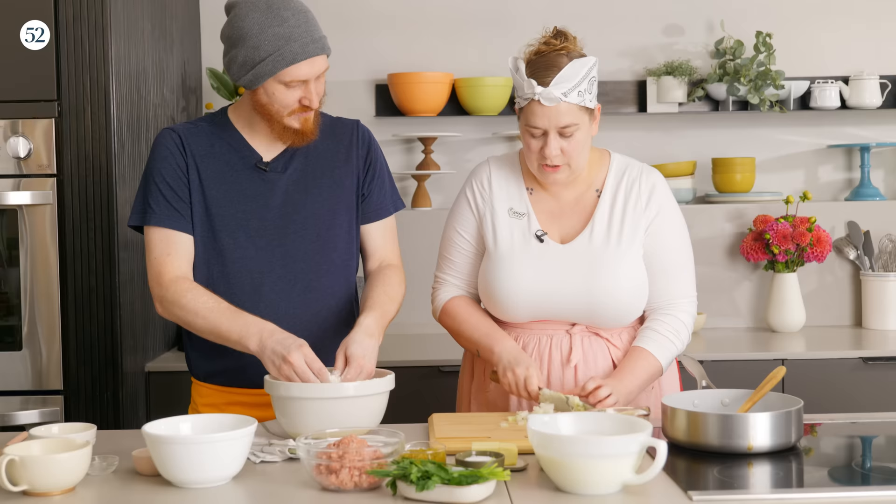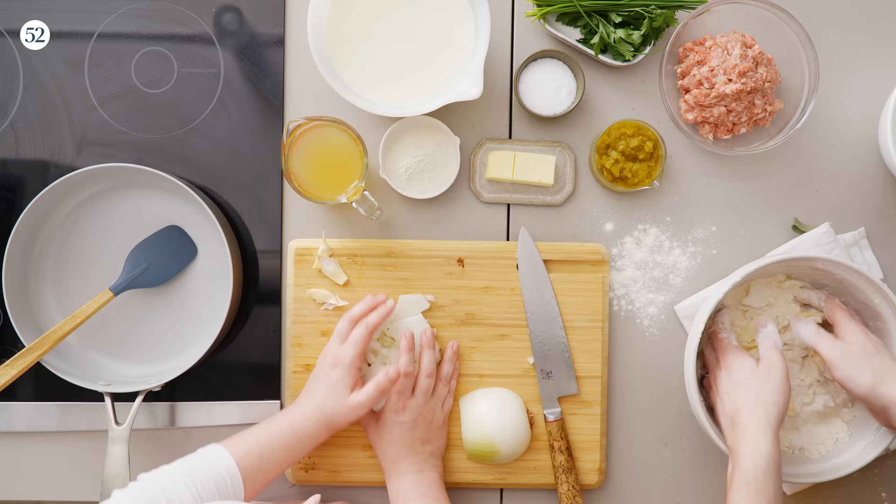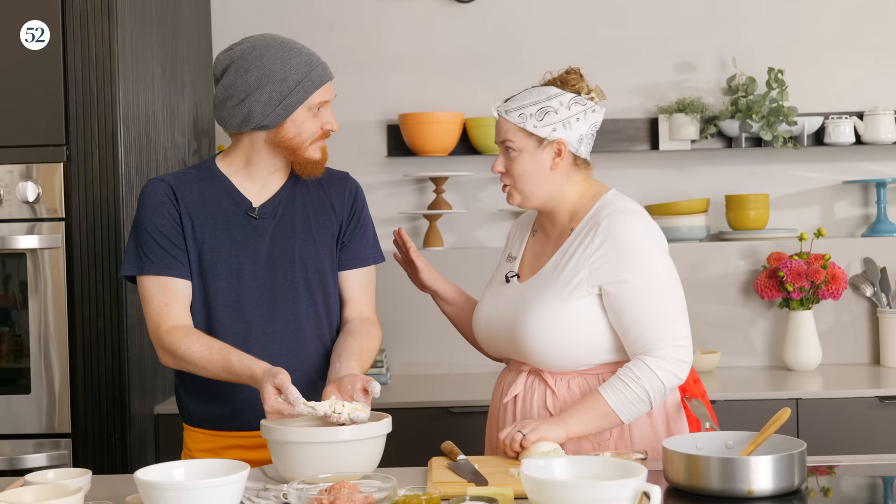I'm going to cut up some onions for the gravy — just dice them. The method Derek is using is the cut-in or rub-in method. It's important that the butter is really nice and cold. We're using unsalted butter, but if you wanted to use salted butter that would be fine — just use less salt in the dough. You can also make the biscuit dough the night before, leave it in the fridge overnight, and it'll be ready in the morning nice and cold. The butter's pretty well worked in — what size are we looking for? The recipe calls for pea size, but I like to keep them about walnut size.